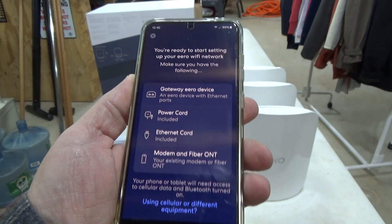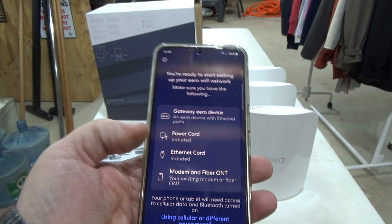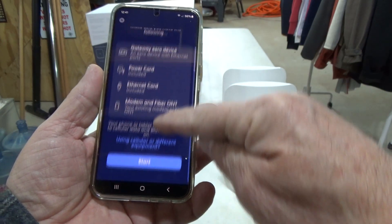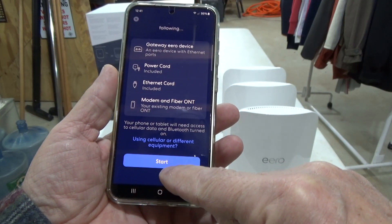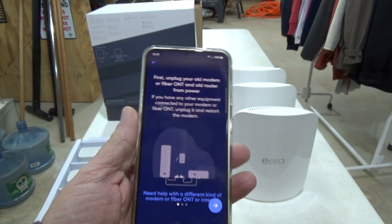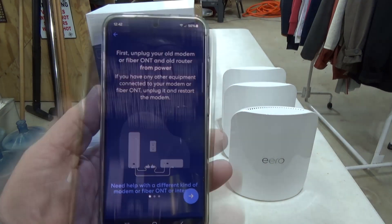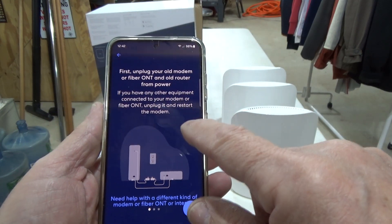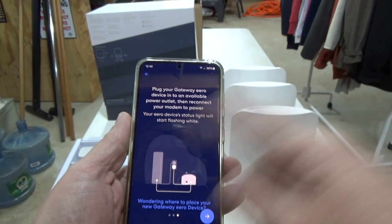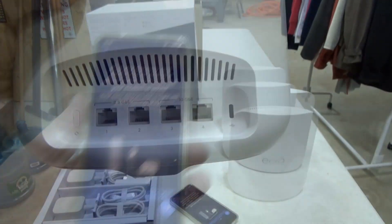Starting setup — you'll need a gateway, power cord, ethernet cable, and your existing modem. You have to scroll up to hit Start, which is easy to miss. The app walks you through the first three steps: unplug your modem, plug in the Eero and connect it to your modem, then power it on.